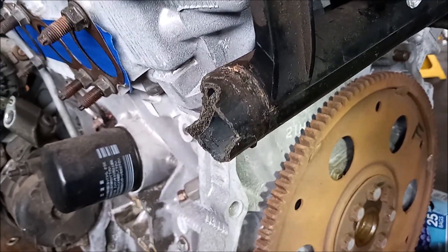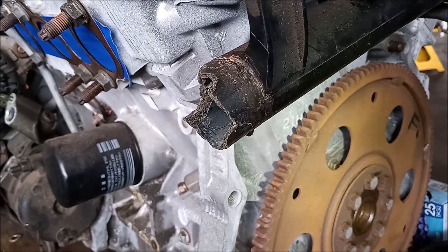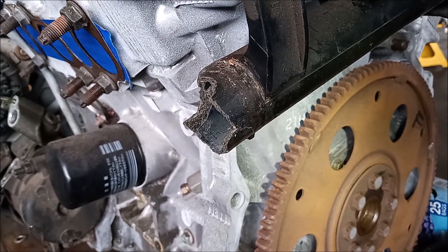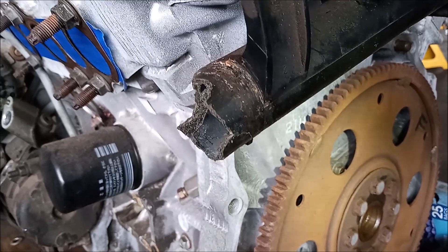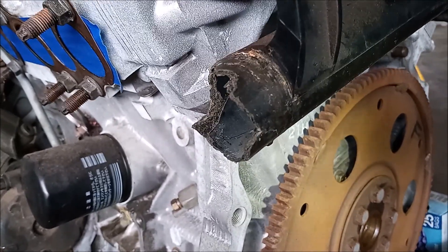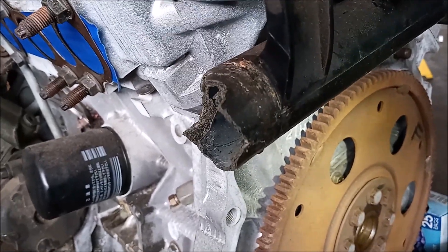This tube is made of a plastic nylon aramid composite. It was just fine when we replaced the thermostat, but when we put it back on it crumbled away like this after a few days of running the engine.